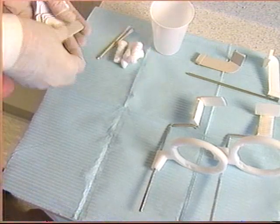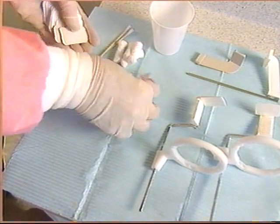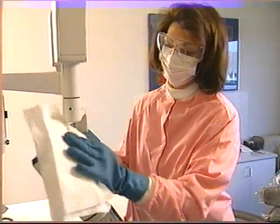Additional supplies include film, a plastic bag or paper cup, plastic-backed towels, cotton rolls, and any appropriate labels and patient information. Prepare the operatory for the x-ray procedure.